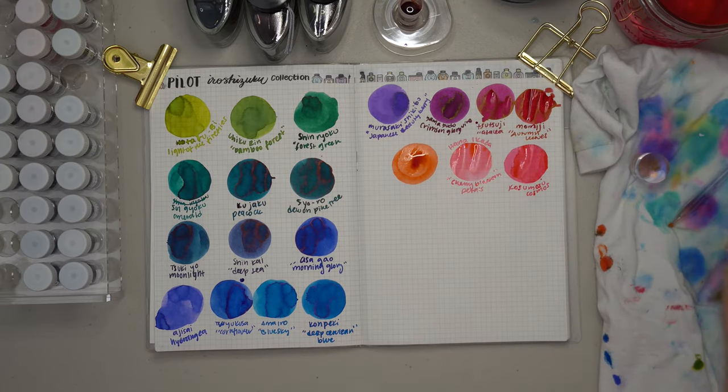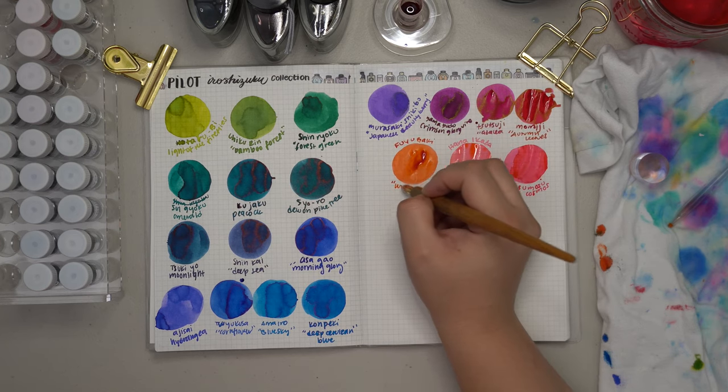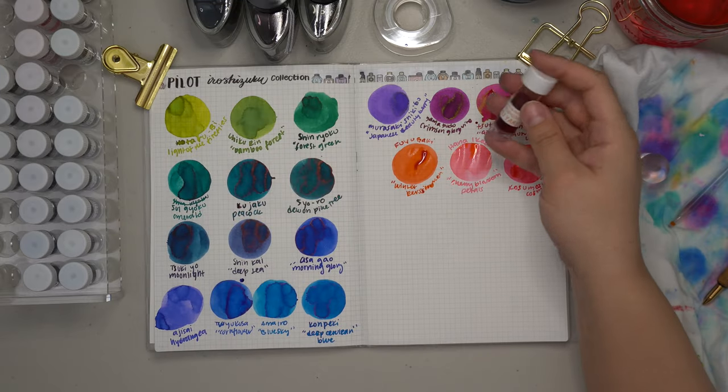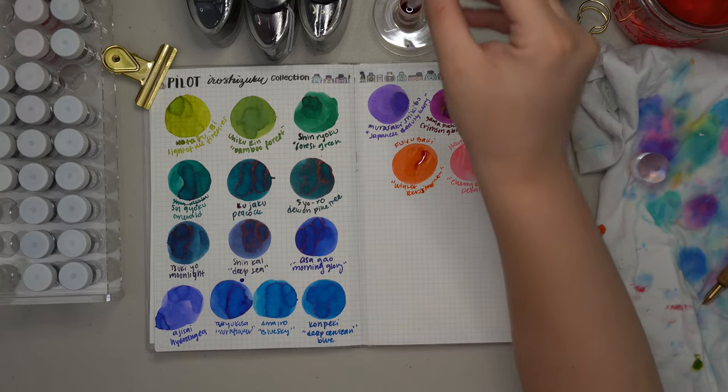Next we have the more reddish-orange of the group: Fuyugaki, which stands for winter persimmon. Again, I feel they matched the color and name very well together. The last orange or reddish color is Hiroshizuku Yuyake, which means sunset. I call it orange and red because when it dries down it has a varying shade from reddish-orange to medium orange. When I think about this ink I think about the Hunger Games and how Peeta says his favorite color is sunset orange — I feel like they embodied that color very well with this one.